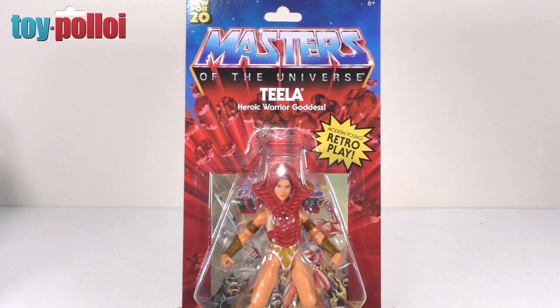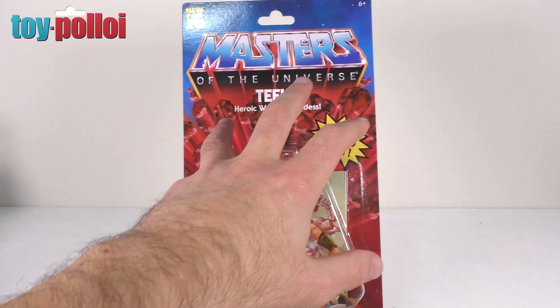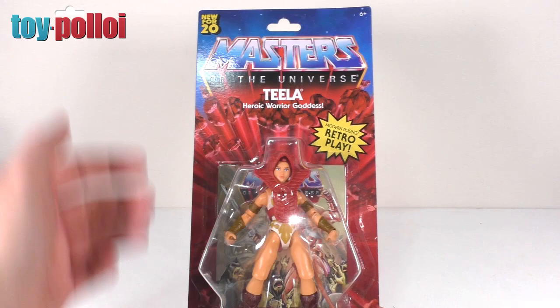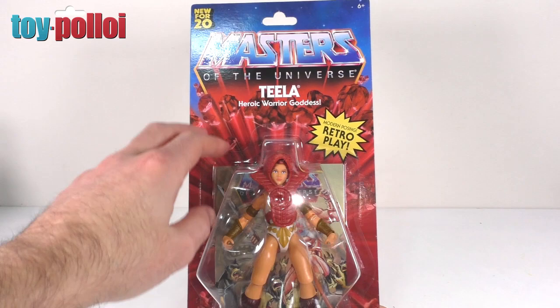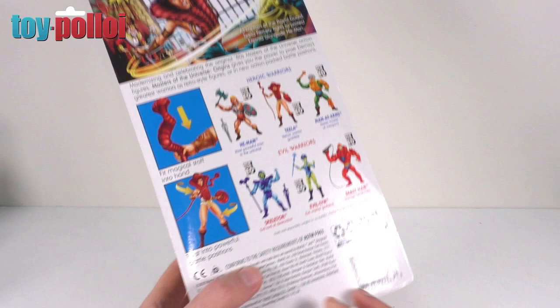First thing, let's take a look at the cards. So first up we have Teela on her card. This is a US card. If you want to see the differences between the cards, check out my reviews of Skeletor and He-Man — I cover all the differences between the US, UK, and Euro versions. I'm not going to do that again in this video because it gets a bit repetitive. Behind each figure is the comic, which we've reviewed before, as all six figures in this first wave have exactly the same comic.